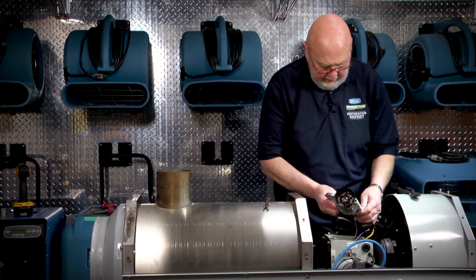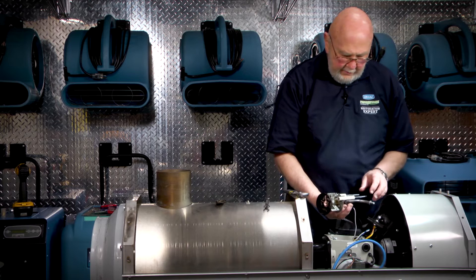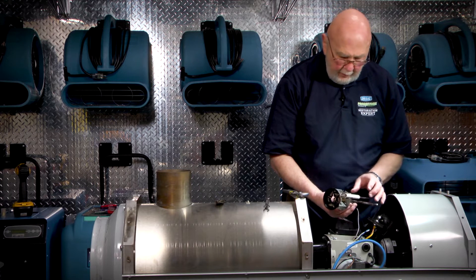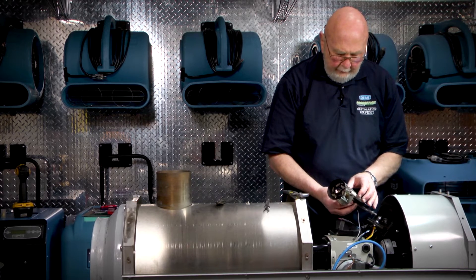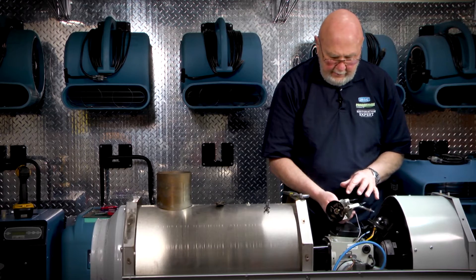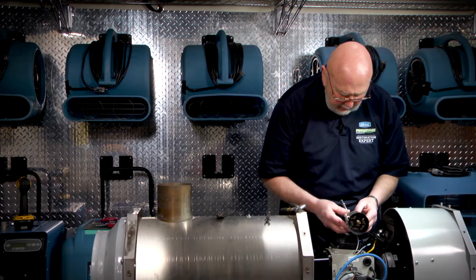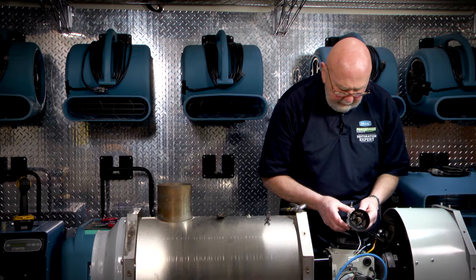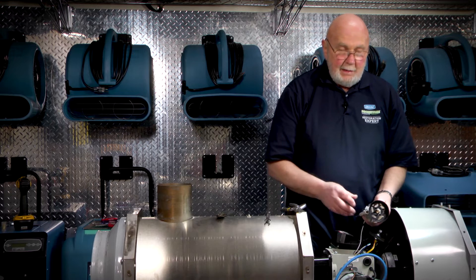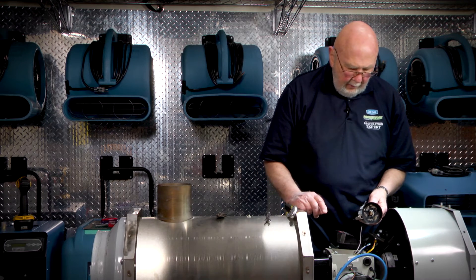Remove the nozzle assembly. It's very important when you're handling this that you treat the electrodes with care. There's a ceramic cover on them. If you see any tracking on this, they'll need to be replaced. You want to inspect them and make sure that they have a good sharp point on them. The dimensions for setting them — both the width and the length from the nozzle — are in the manual.